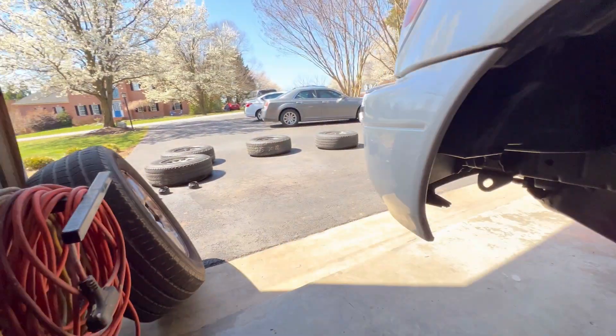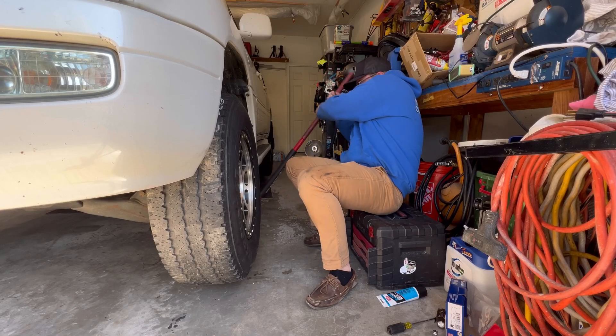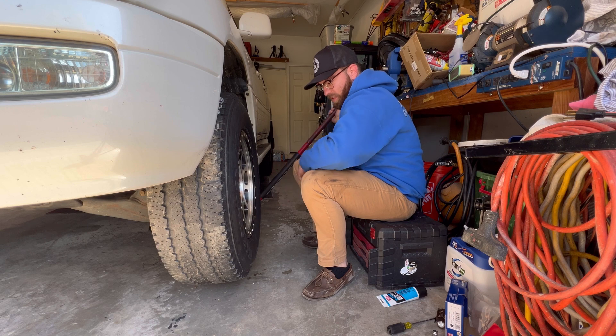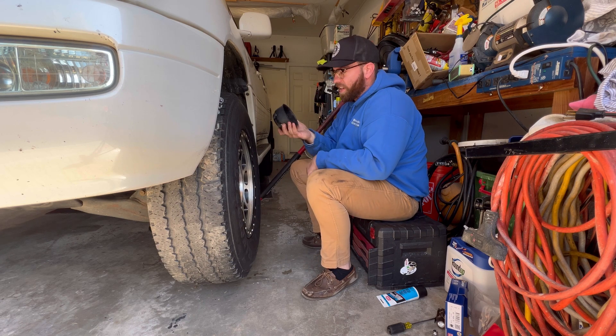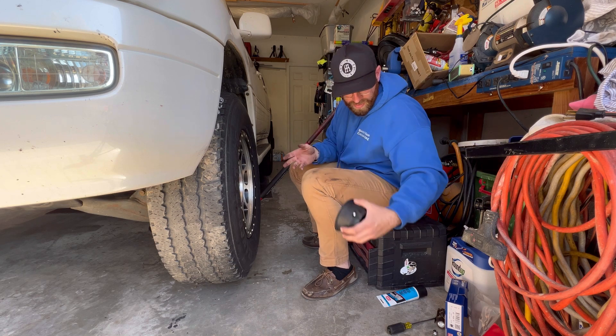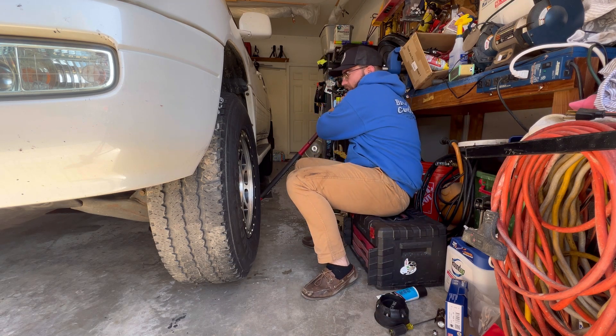Brakes are in, so now it's time to get these wheels on. Well, it's the moment of truth. The caps don't fit because it hits this piece here, so I need one of those ones that's flush with this one, because these are disgusting looking anyway. But let's see — I'm scared.